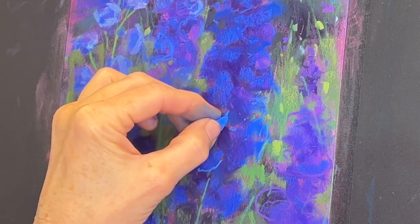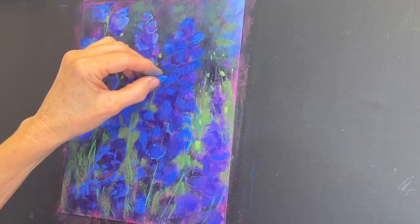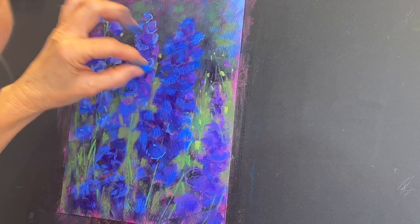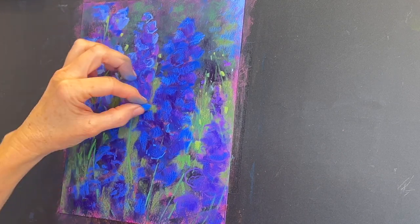Can you see that underpainting peeking through? I really do believe that if you want blue and purple flowers to pop, creating an underpainting like this is an excellent way to achieve that.